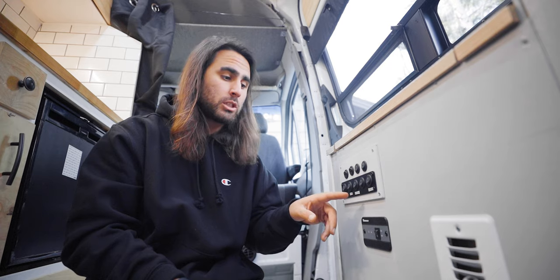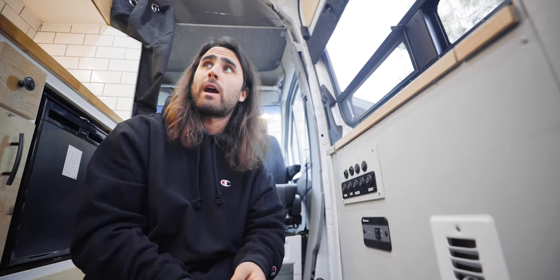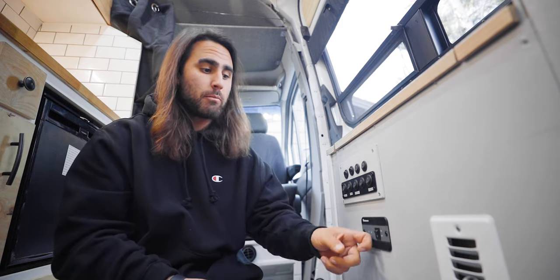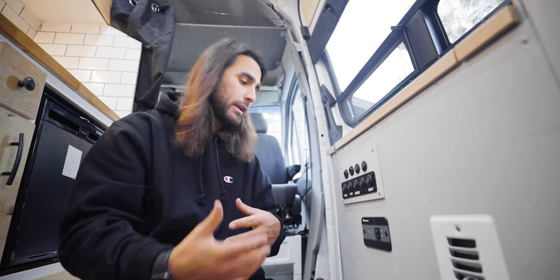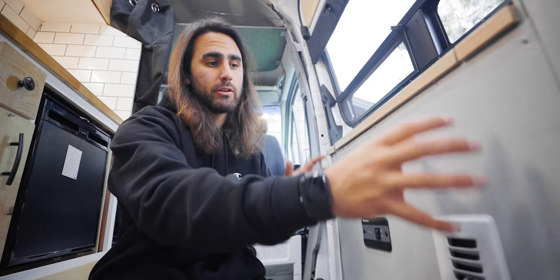I also have my water pump on a switch, the WeBoost cell receptor, and my actual power outlets on switches as well. Below here is my inverter, which allows me to have normal household power from a wall outlet. I have to invert the power from DC from the batteries to AC current — that's done by a 2000-watt inverter. Everything is housed in this area. I have two 100 amp-hour lithium-ion batteries and the 2000-watt inverter charger right above them.